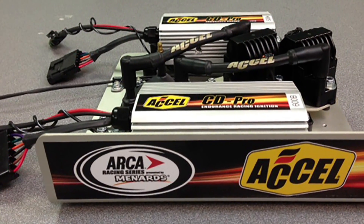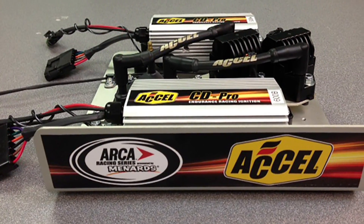This is the ignition tray we use in the ARCA racing series. For 2014, we've changed things up and used this new design box that has extra protection, plus these trays are five pounds lighter than the trays they used last year. Lighter is always better in racing, right? Oh yeah.